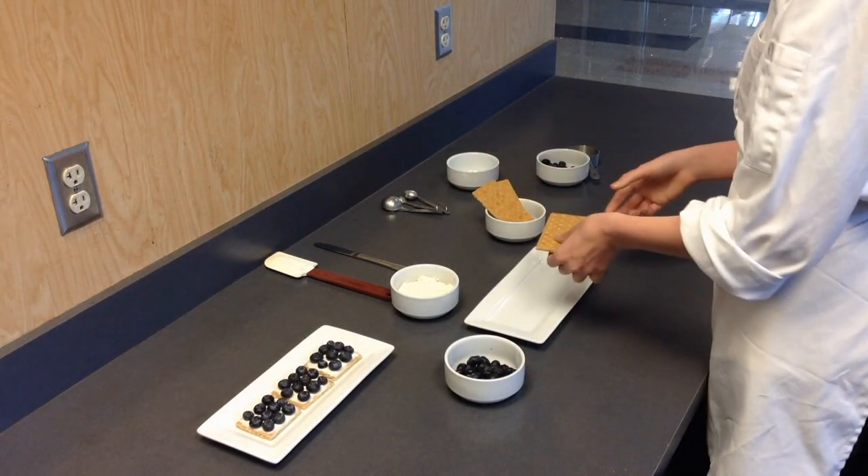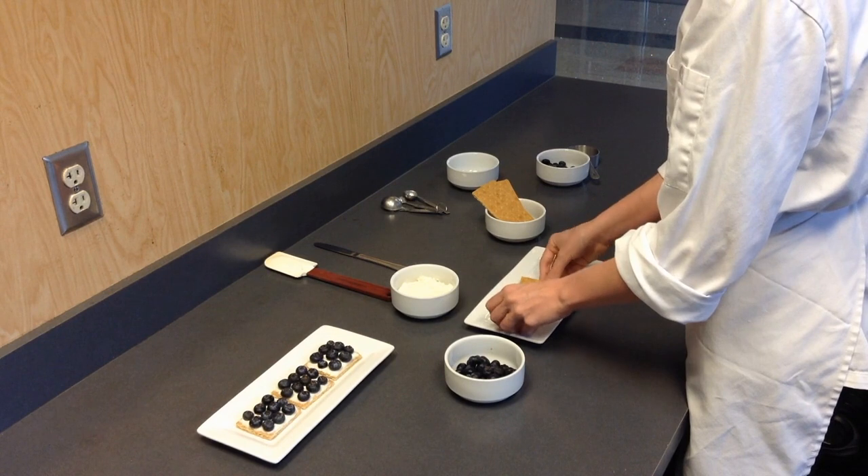You're going to need four squares of the graham cracker. Now we're just going to set them on the plates.